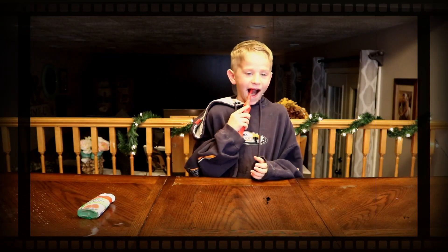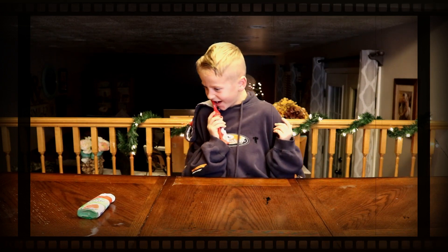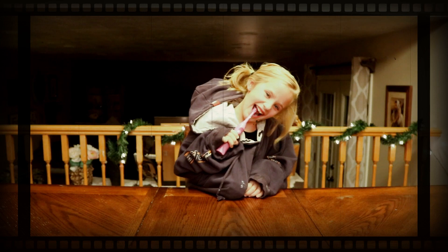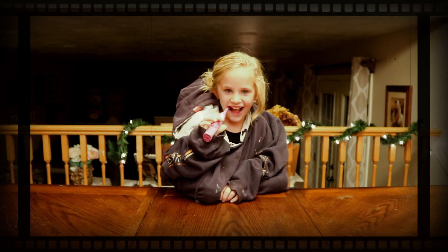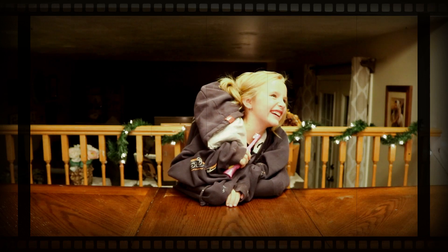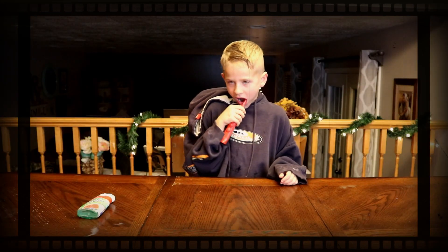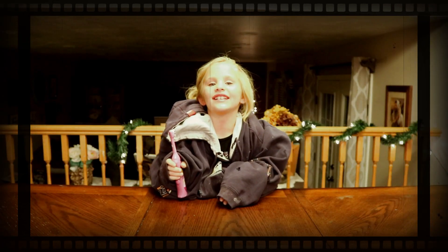Now I'm going to brush my teeth! Brush my teeth! I love my teeth. Oh my teeth are so nice. I'm going to go cha-ching.